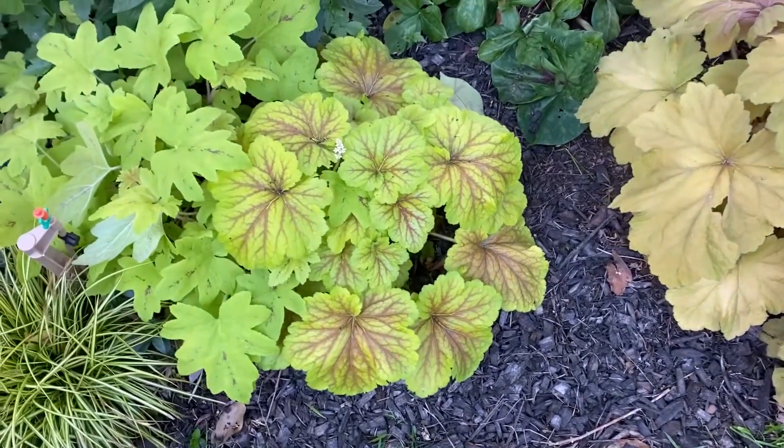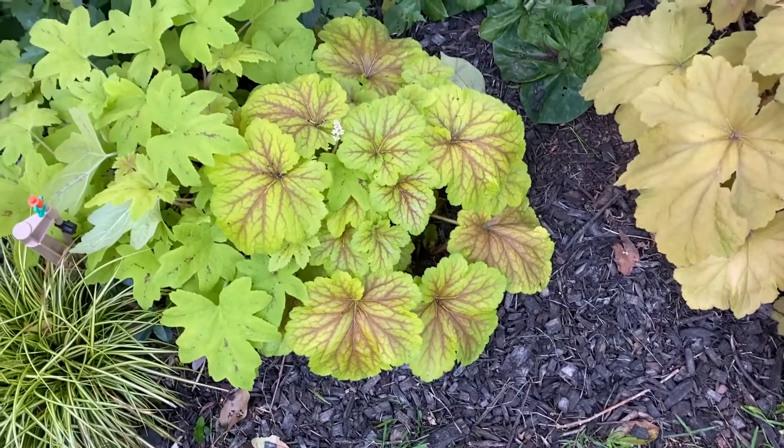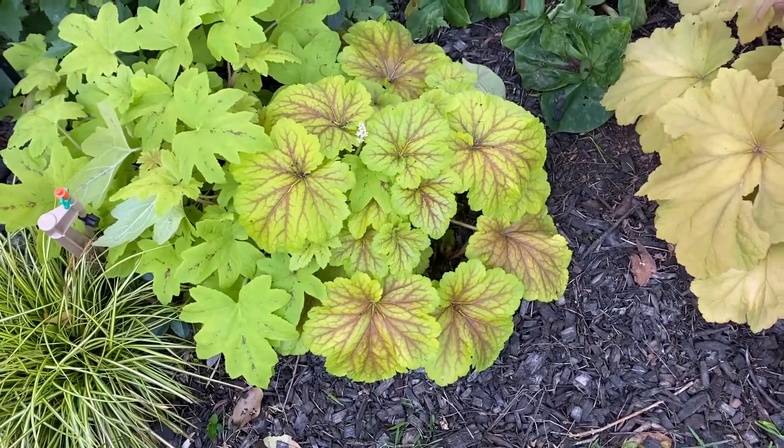Good evening everybody, it's Dr. A back in the garden. I just want to show you a couple of things — it's that time of year where everything is just so spectacular.